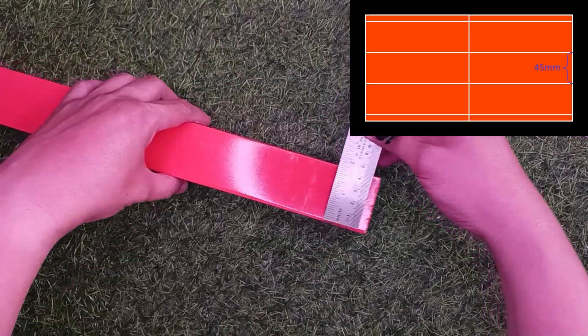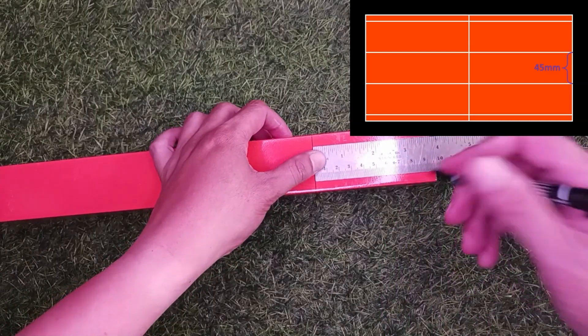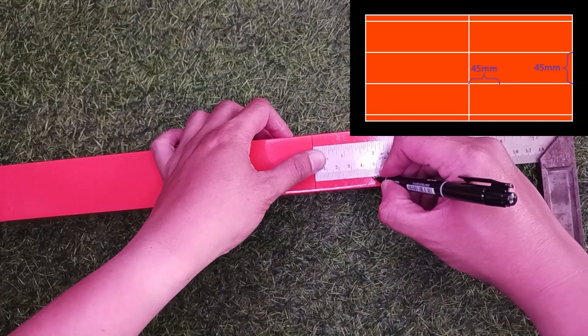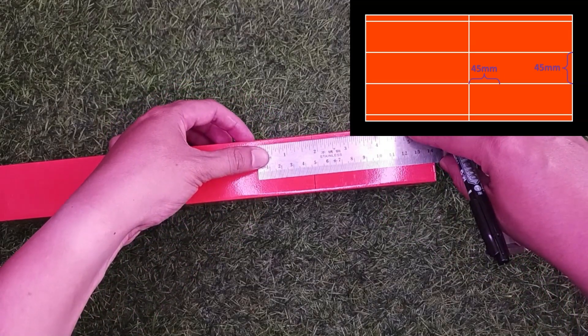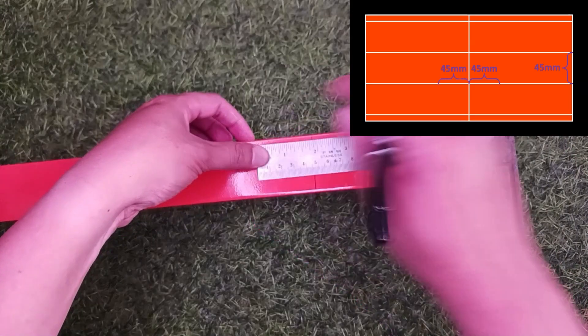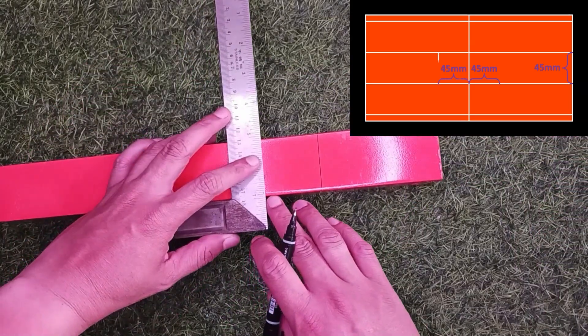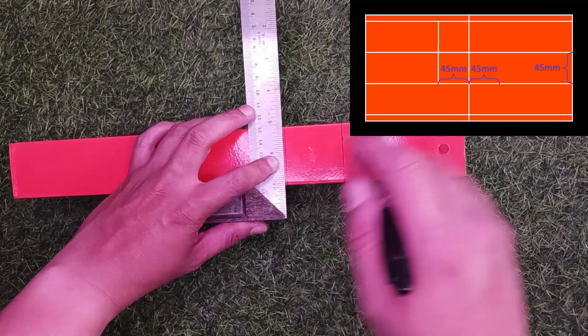Then get the trunking width measurement. Mark the distance based on the trunking width measurement on the left and right side of the line that was made earlier. Based on the marks that have been made, produce 2 more straight lines around the trunking.